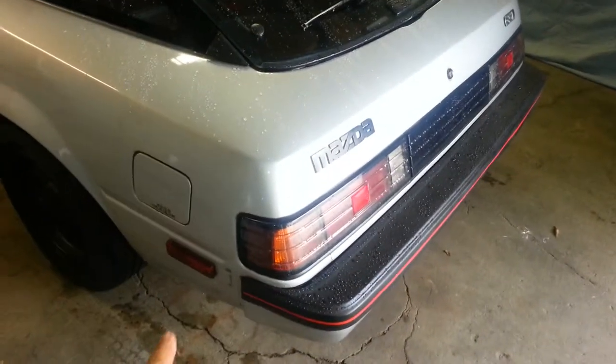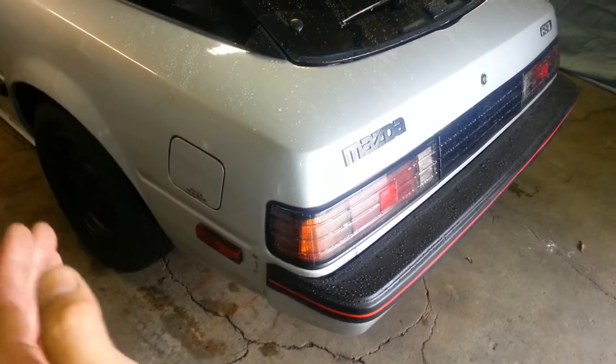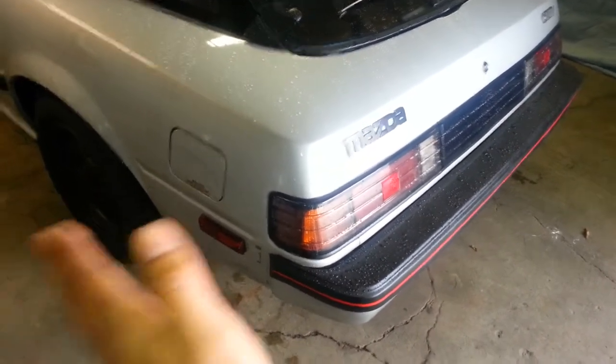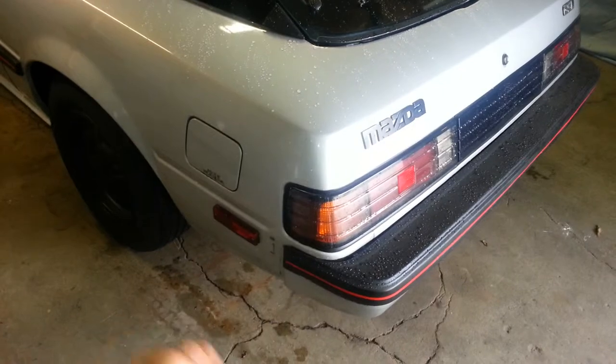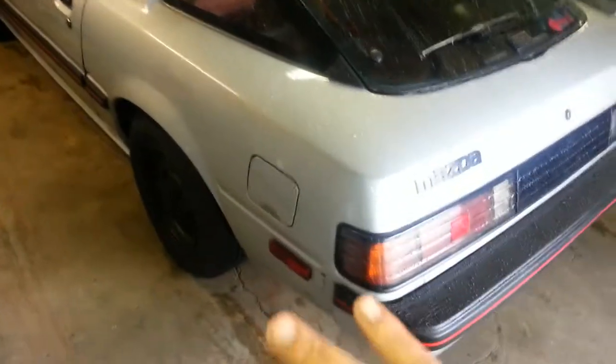I'm missing this piece but I do have it. It was curved a little bit from where it was sitting, so when I put it on it wasn't sitting flat and I was afraid to lose it. I just need to heat it up, flatten it down, and then reattach it.